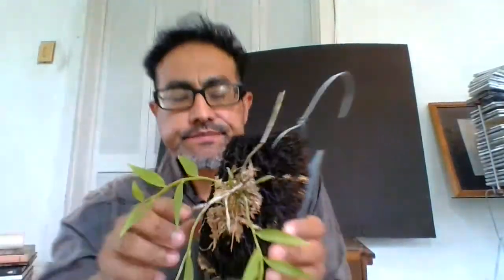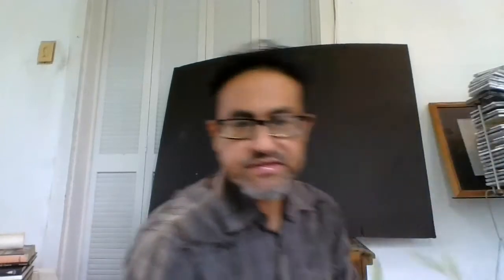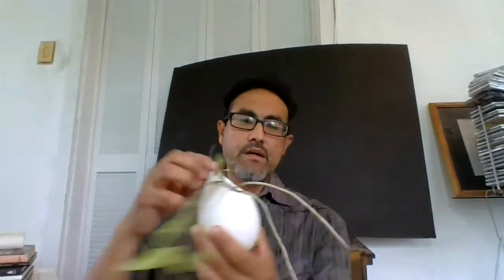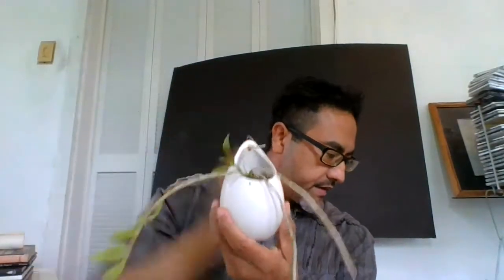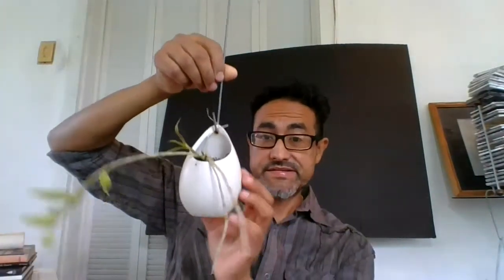As you can see, there's a new growth right here. You can mount it on tree fern fiber, a piece of wood, or put it in a decorative pot like this one, which comes with a hanger so you can hang it. Isn't this nice?